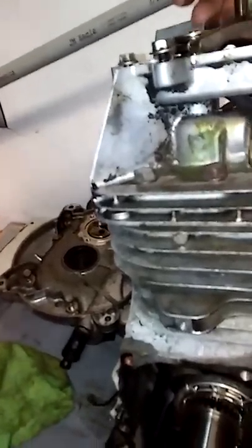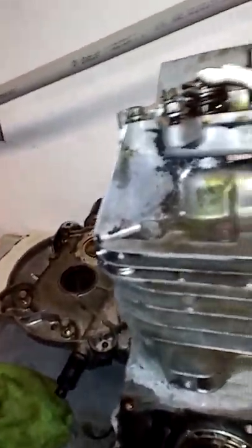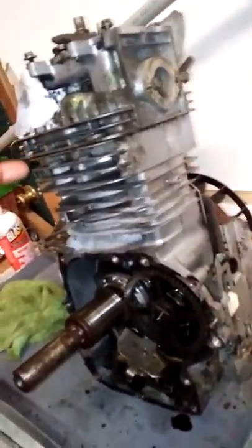I believe it just came off. I believe the valves are just out of adjustment right here, and they came off. Somebody's been running it wide open. But the engine's not hurt — the rings are good, and there's no slop in the crankshaft whatsoever.